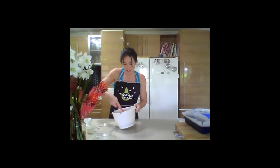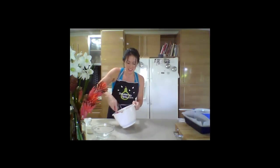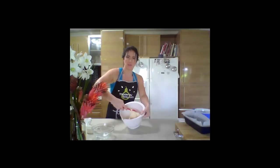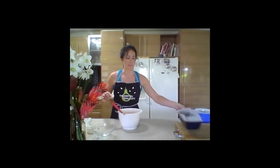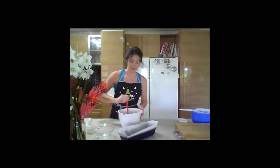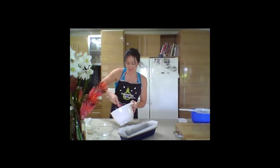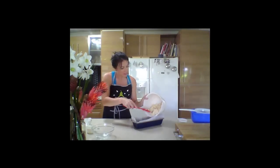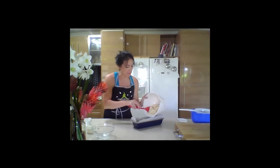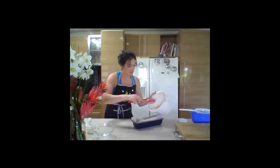Coconut flour gives a really beautiful aroma and texture. Simply mix it all together and then place it in a lined baking loaf tin and bake for 45 minutes. The mixture is quite crumbly — it's not really liquidy. Just pop it in there and smooth it out.